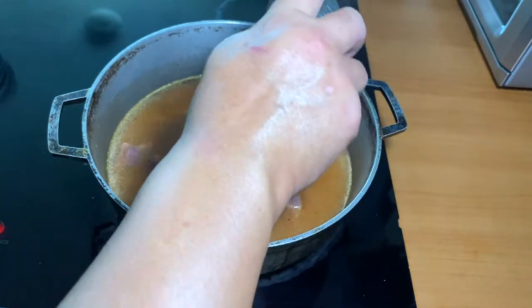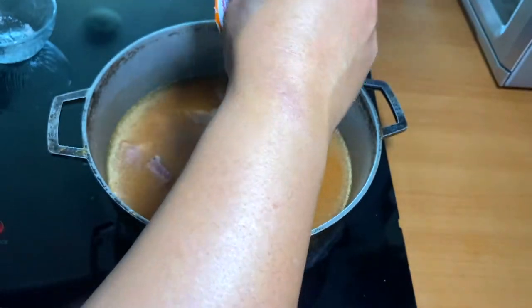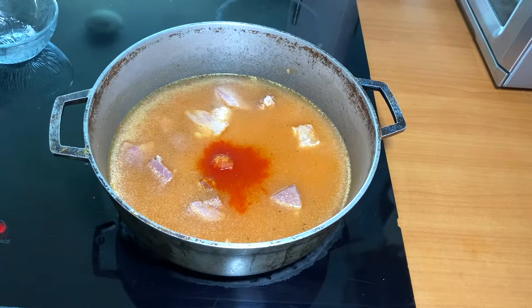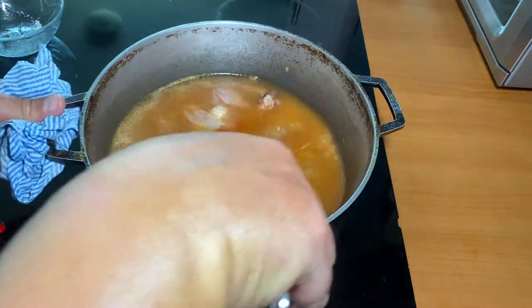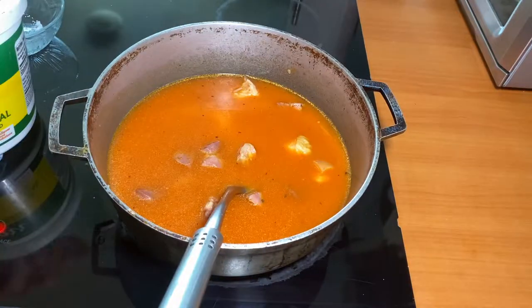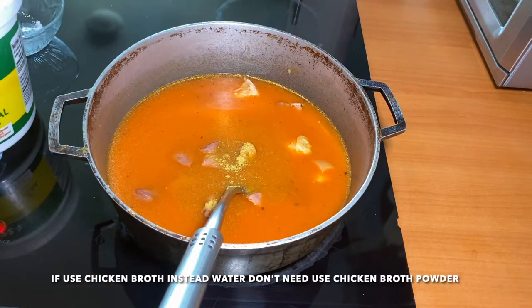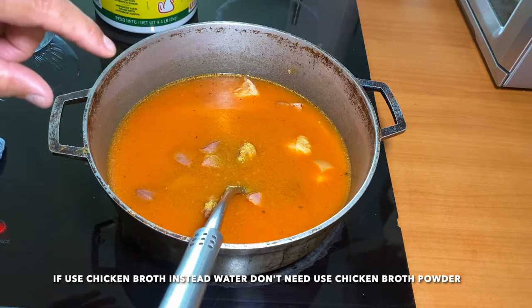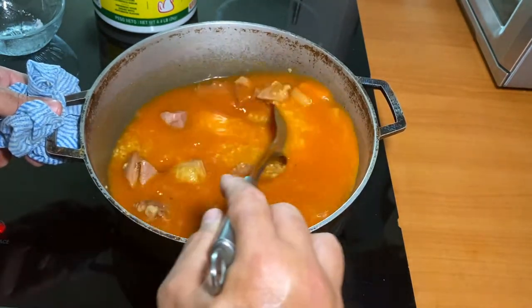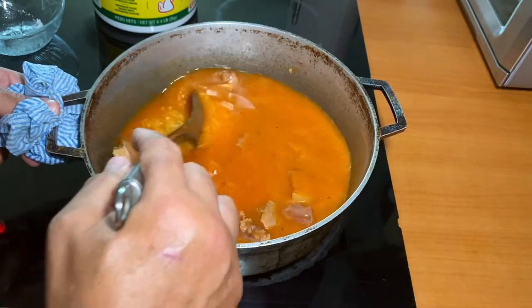Add the salt and the sazon with achiote — the achiote is very important for the color. Mix all the ingredients together again. Add the chicken broth powder. If you use already-prepared chicken broth, replace the amount of water with chicken broth.